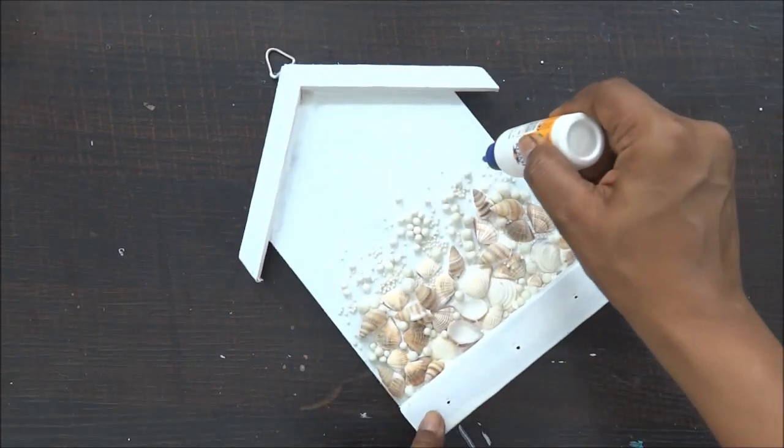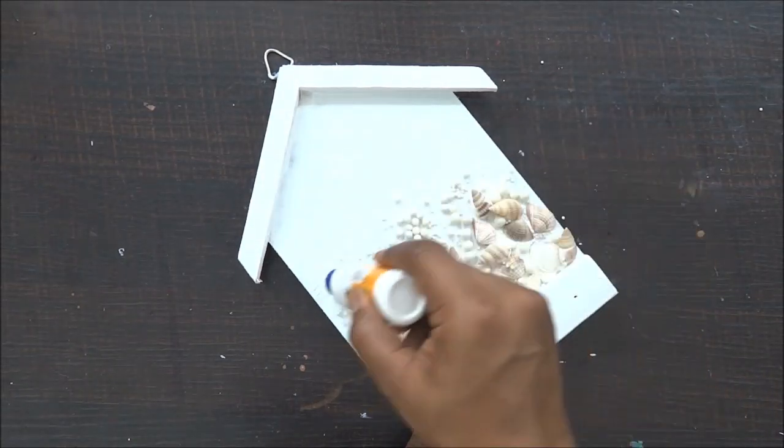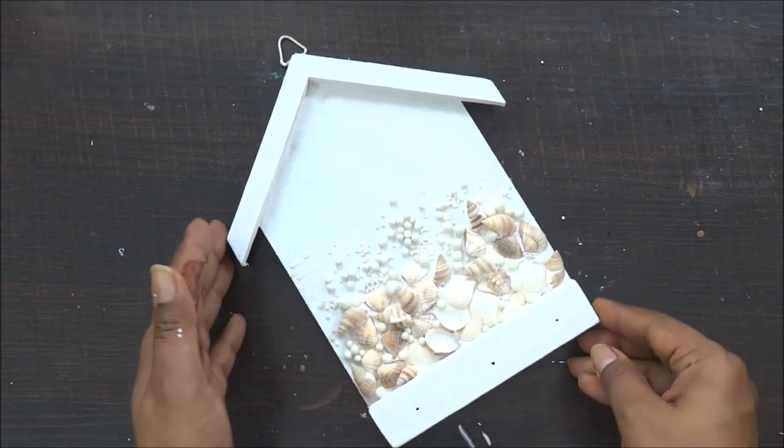Now with the help of a paper I am going to remove all the extra shells and the stones which have not stuck really well and which are extra on my project, and now I will let it dry completely.